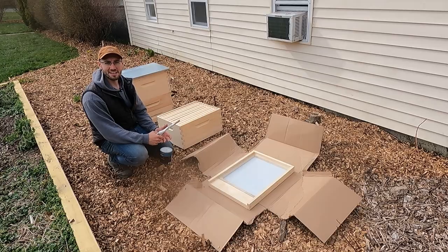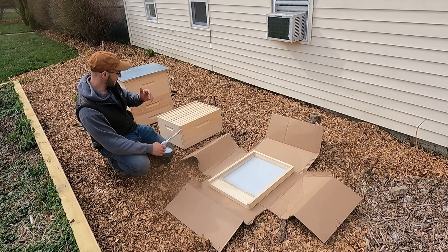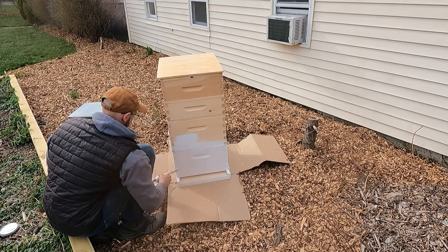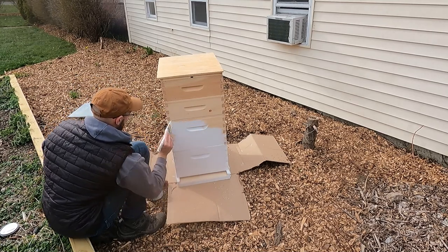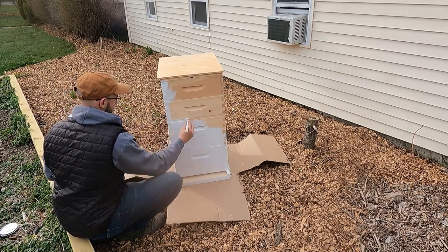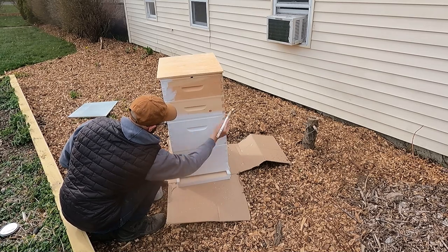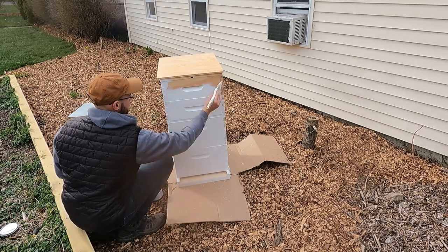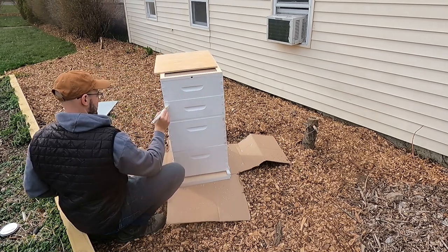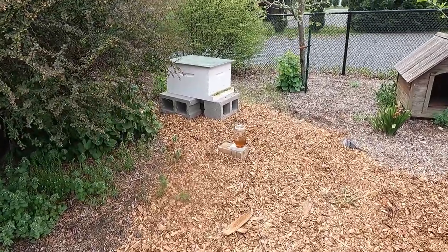The beehive is all built up - all the frames are complete and now it's time to start painting. I decided to go with white because it just says beehive - it's most commonly used. I wanted it to be noticeable but not scream for attention, so I didn't want yellow or red, and I didn't want camouflage green either. I do want people to know there's a beehive there if they approach it, and there's no better color for that than white.